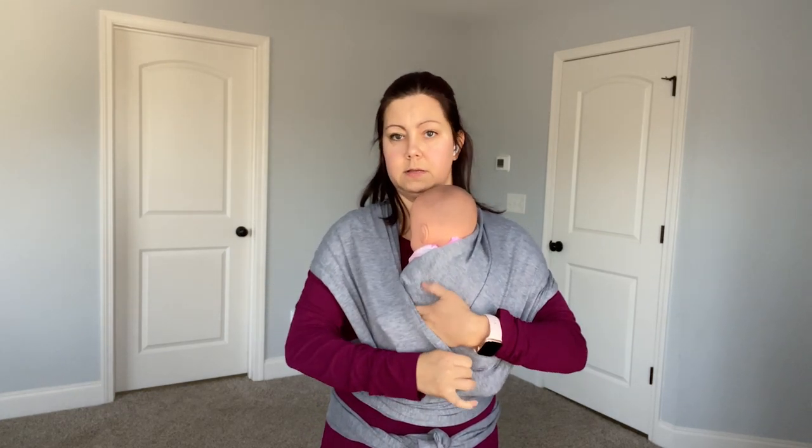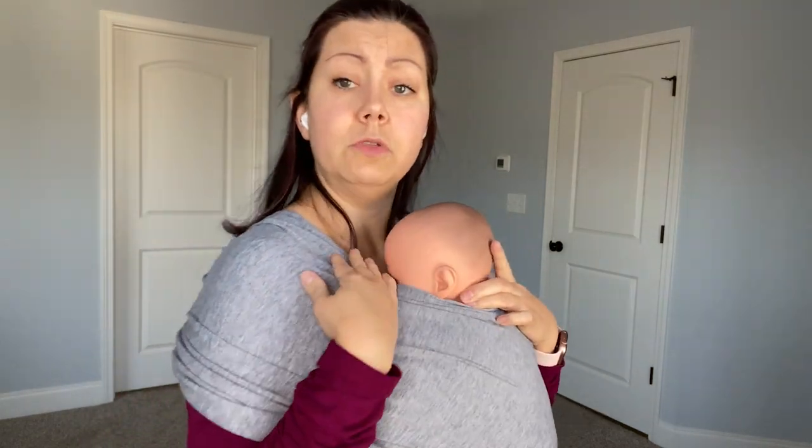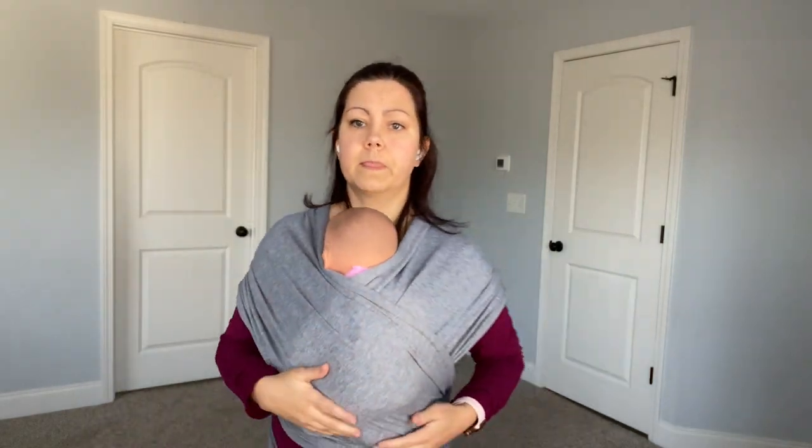Now put the second pocket over baby. If you've got a bunch of fabric in baby's face, just spread that out a little bit. When you look down, you should be able to see your baby's face and confirm they are able to breathe — you don't want it bunched up in their face, you want to make sure they have breathing room. Then take this last pass and carefully bring it up over baby. This helps with trunk, head, and neck control, gives support, and makes everything nice and tight and super supportive.